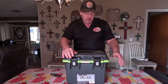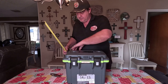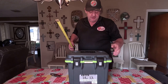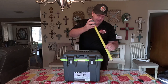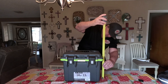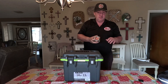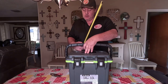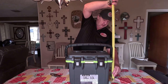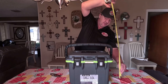Let me give you the overall dimensions. The length of this is about 17 inches. The width of it is about 12 inches. To the top of the ice chest itself is just almost 13 inches — we'll call it about 12 and three quarters. And to the top of the handle is just a little over 16 — we'll call it 16 and a quarter inches.